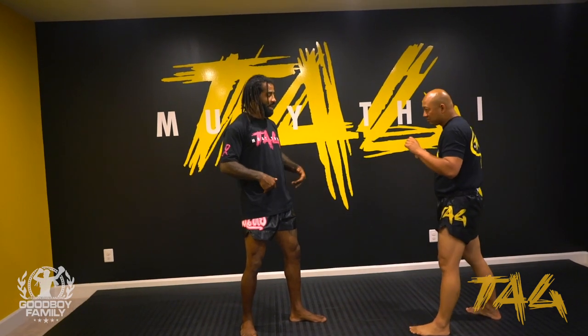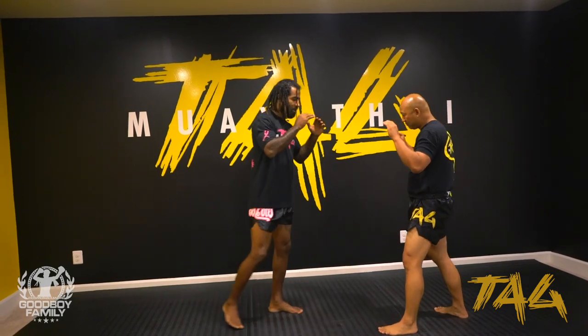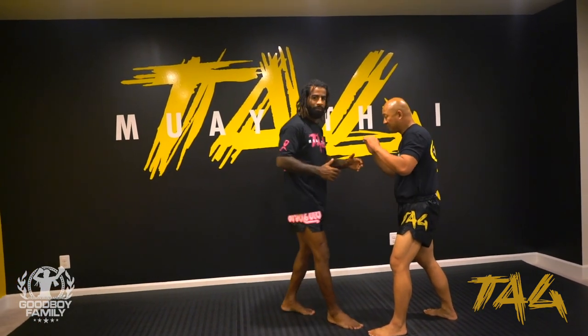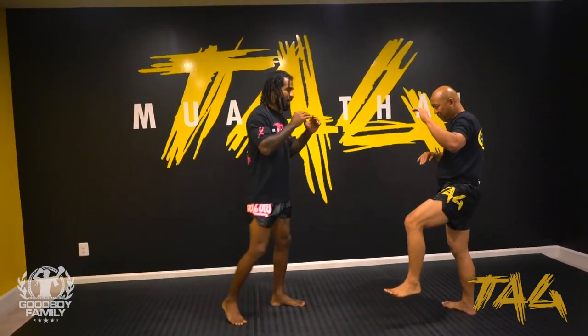Remember — knees — always hip forward and chest back. Hip forward, chest back. I never get too close, I don't go with my body like this. I go with my hip and my chest back.